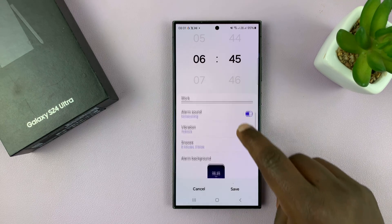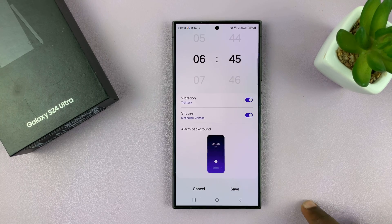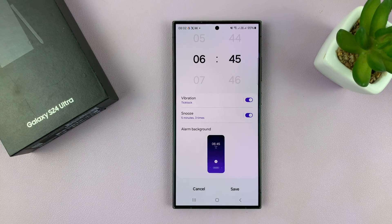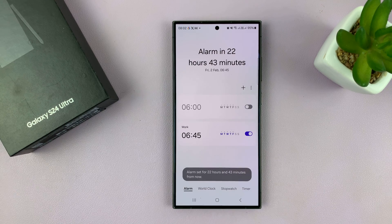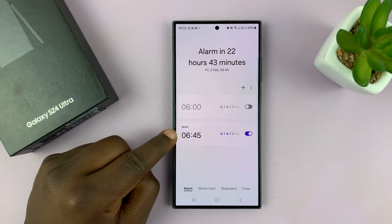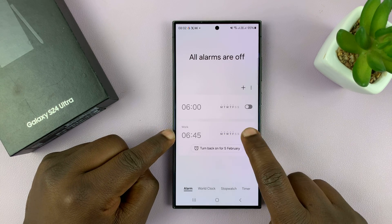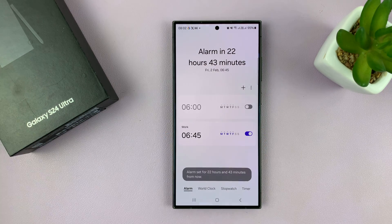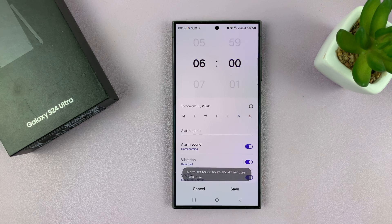You also have alarm background, which is what the screen will look like as your alarm goes off. Once you're done customizing your alarm, tap on 'Save' and as you can see our alarm called 'Work' has been saved. You can turn it off and on anytime you want, and you can add another alarm by tapping the plus button to customize a whole new alarm exactly the way you want.